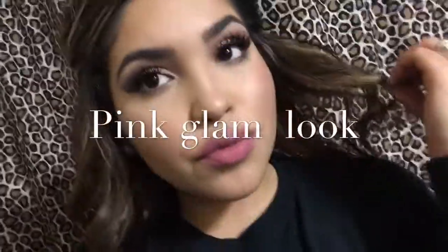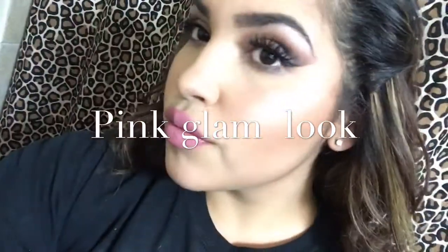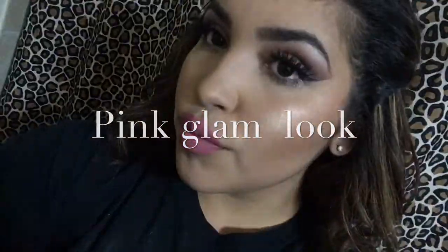Hey guys, welcome. This is my take on a pink glam look, so if you're interested and like it, please keep watching.